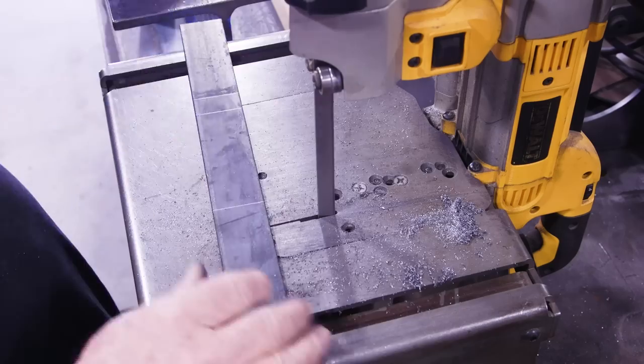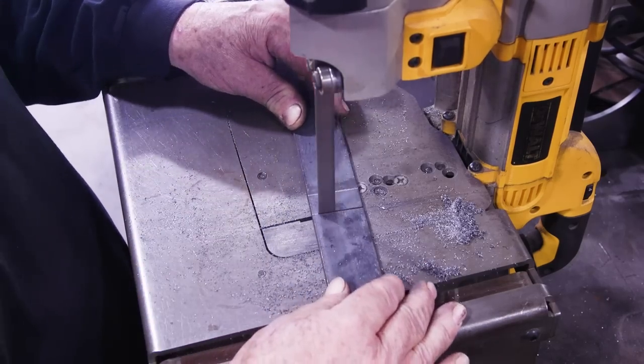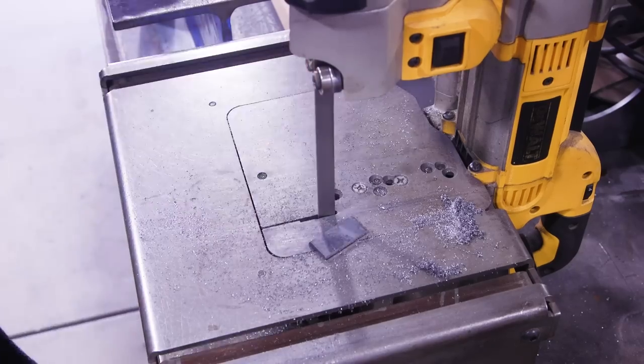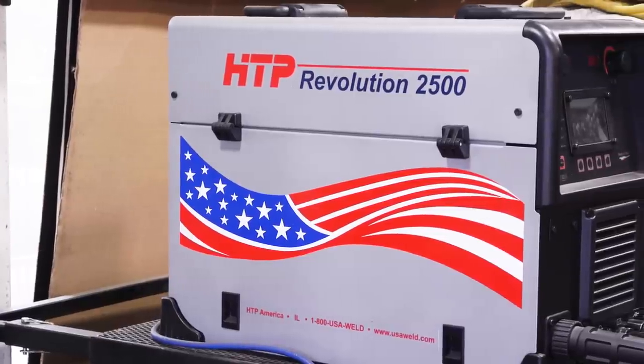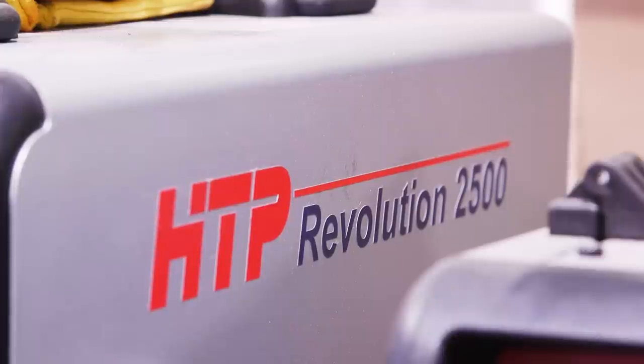Got it just in time. Here's the flat bar strap — welding it on and closing it up. The idea is to make it look like a solid piece of metal. And here's the first look at the HTP Revolution 2500 — a brand new multi-purpose MIG, TIG, and stick machine with pulse in all three processes.